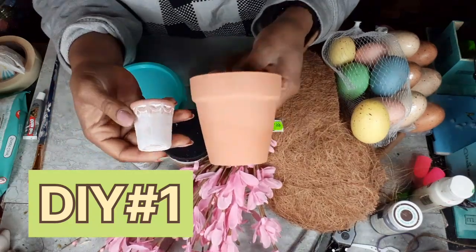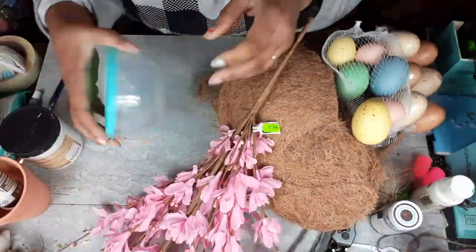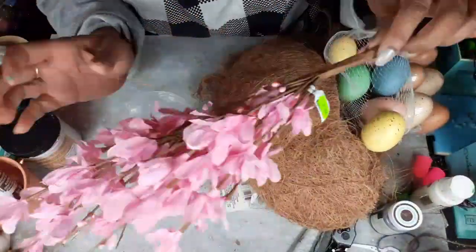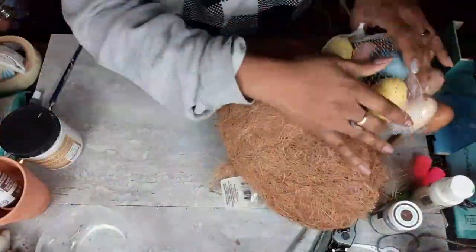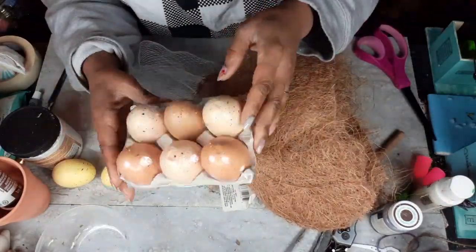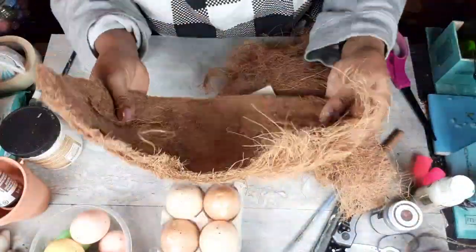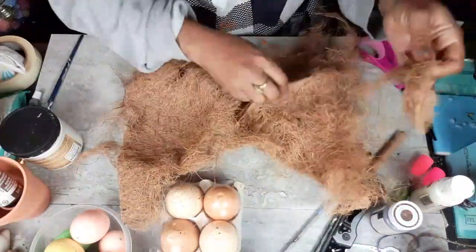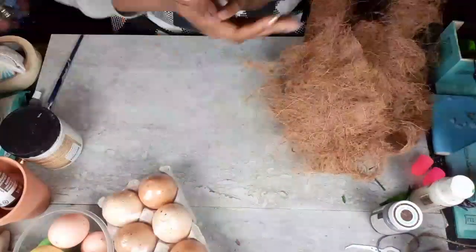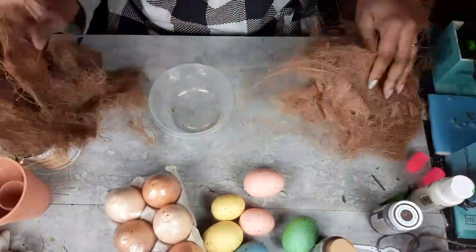I'm going to be using these two terracotta pots. The large one is from Dollar Tree, the small one is from Joann's. I have my Folk Art in Nutmeg and my Dixie Belle Fluff. I have this little bowl from Dollar Tree — they came in a two-pack. I have these florals from the at-home store and these really soft pastel speckled eggs from Joann's. I will not be using the larger neutral colored eggs. I'm going to be using half of this cocoa liner from Dollar Tree — I've already cut it in half and pulled it apart. We are making a nest. This came out so cute.